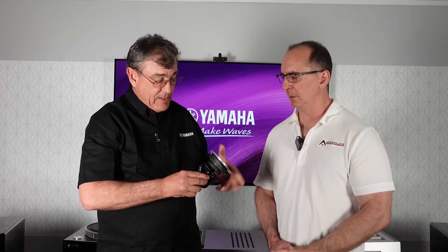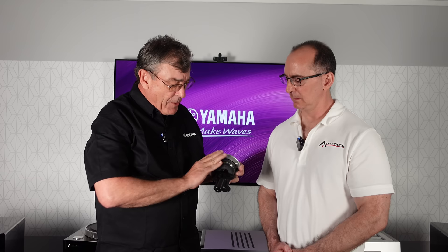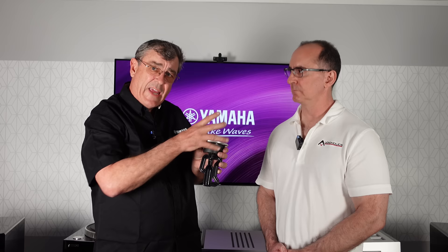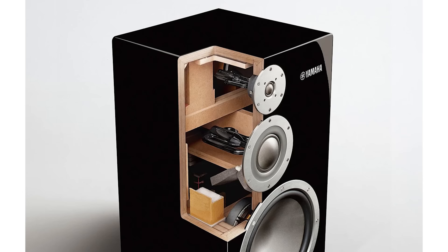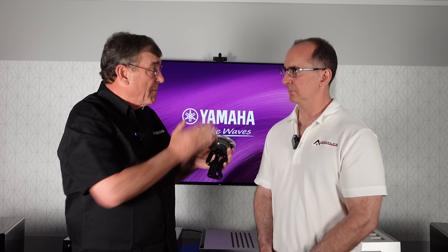The tweeter faceplate is thick cast aluminum. On the back, there's a patented resonance-canceling rear chamber — developed in collaboration with Yamaha's trombone department, since Yamaha is the world's largest manufacturer of musical instruments. Each tube on the back is tuned to a different frequency to cancel out resonances in the driver, structure, spider, and so on. A standard rear chamber has its own resonance frequency, but since all these tubes are different lengths they cancel everything out, giving consistent back pressure on the tweeter.